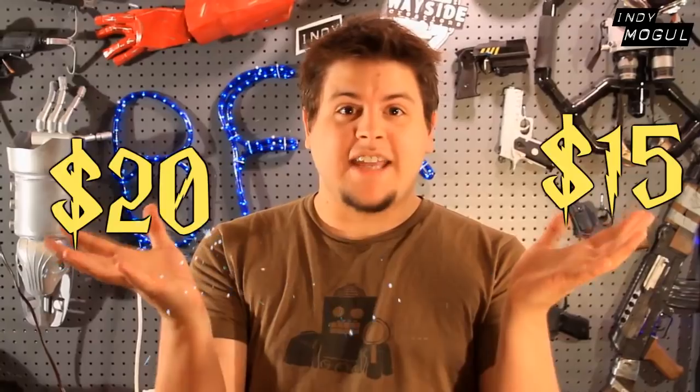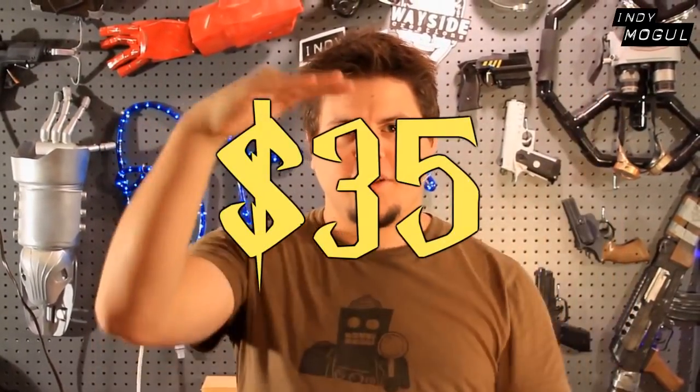Since today's episode has more than one prop, it's also going to have more than one budget. I'm just going to tell you the prices — we're not going to spin a wheel, also because I still don't have anyone to spin it. The stunt prop wand is going to be $15, the light-up wand is going to be $20, and together, with math, $35. It's going to be magical. Let's do it!